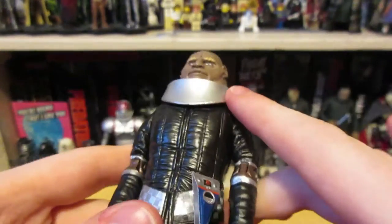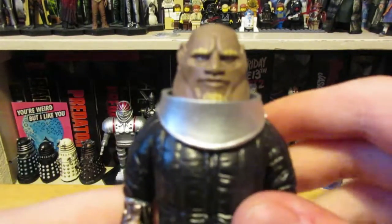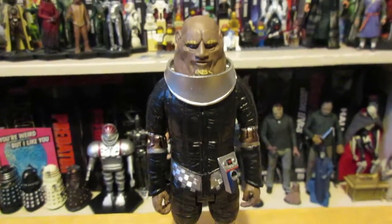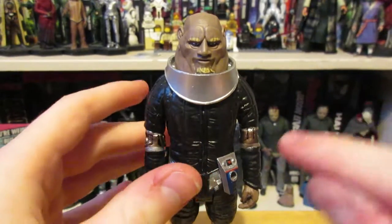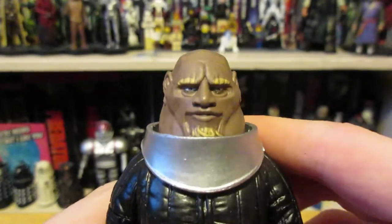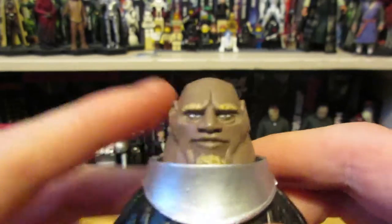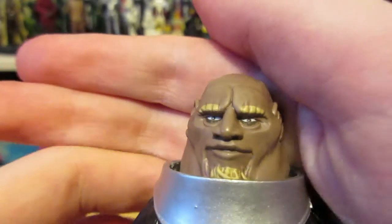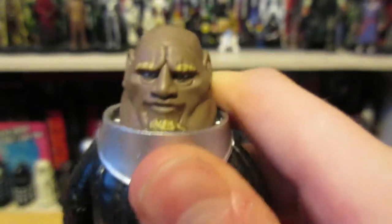Now for the final figure of the set — the one I've been most excited about from every B&M set this year. It's Group Marshal Stike from The Two Doctors. He was the Sontaran in The Two Doctors, and it's a good figure. It does have problems, but the best thing is this head sculpt. It is incredibly accurate — mostly. The eyebrows might be a little much; I don't think they were quite that bright.